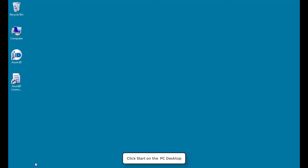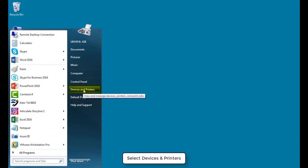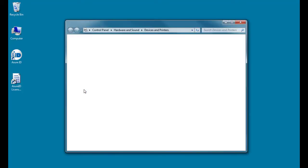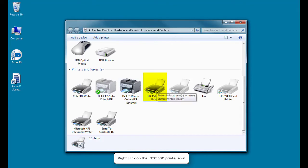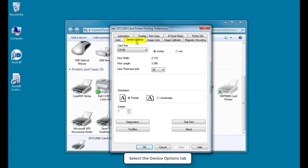Click Start on your PC desktop. Select Devices and Printers. Right-click on the DTC1500 printer icon. Click Printing Preferences. Select the Device Options tab.